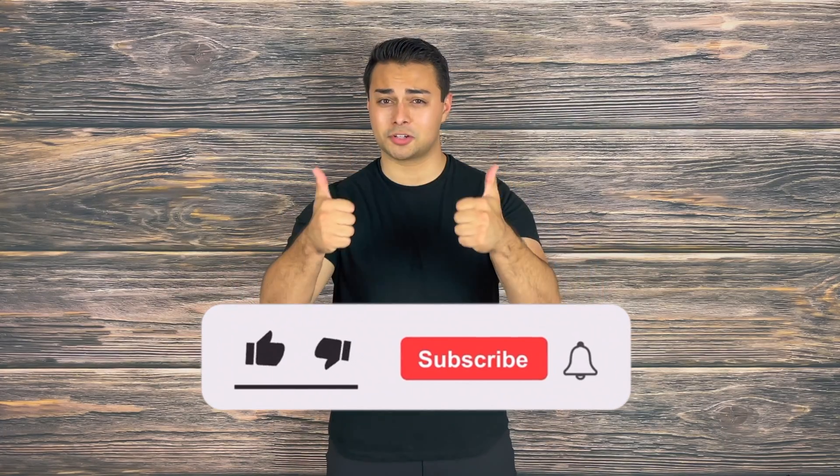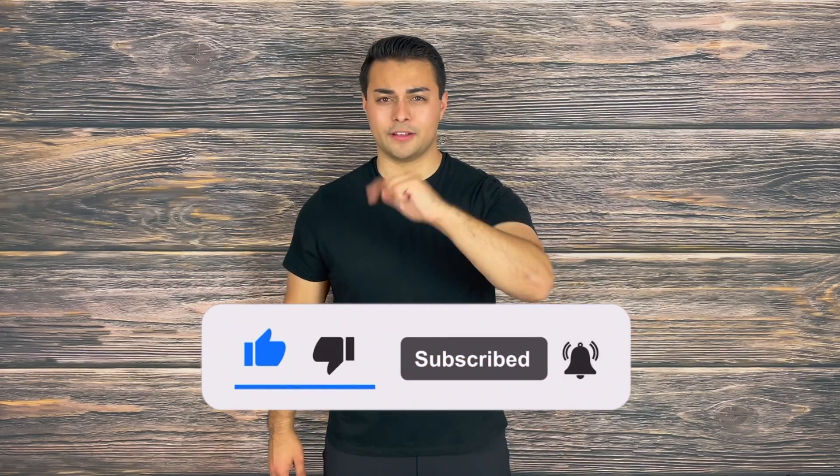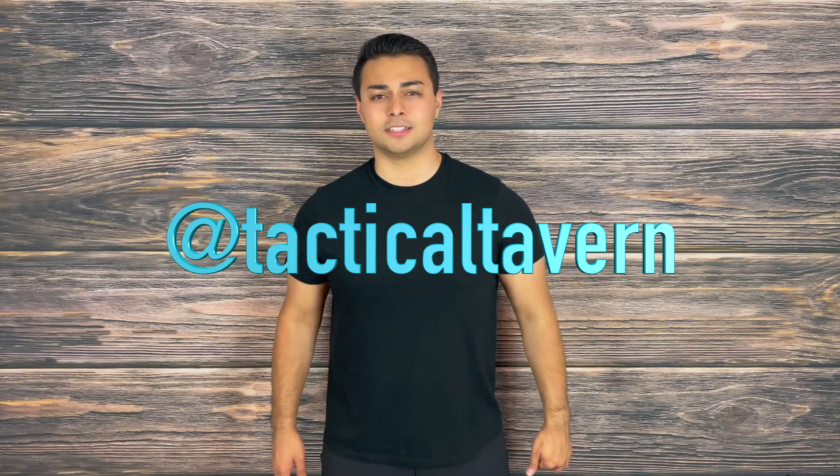Do you carry escape and evasion equipment in your EDC? Let me know in the comment section down below. If you enjoyed this video or found any value from it, please make sure to drop a like, share, and subscribe because it helps grow the channel. Turn on post notifications so you are the first to know of new videos coming every Tuesday and Thursday. Also follow us on Instagram at Tactical Tavern for a behind-the-scenes look at new gear, the testing process, and some fun videos you won't find here. My name is Tomas Salas — thank you for watching. I will see you in the next video and remember: be prepared, be practical, stay tactical.